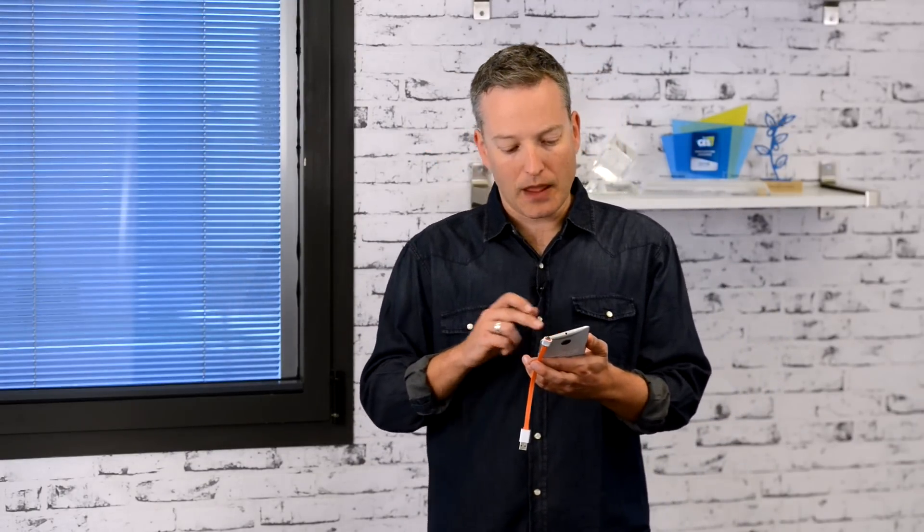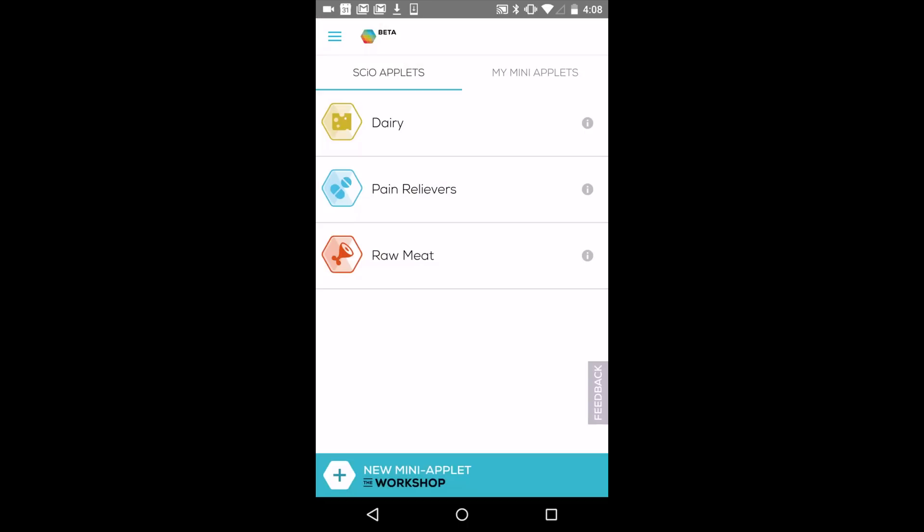Now that your Sayo is paired with your phone, let's take a look at the home screen. The home page includes the full-scale molecular sensing applets that we already developed for you, and more applets are added periodically. From the home screen, you can also develop your own molecular sensing mini applets to identify objects of your choice, like two different white powders. More about the Sayo applets and mini applets in a separate video.